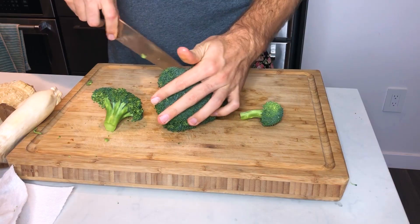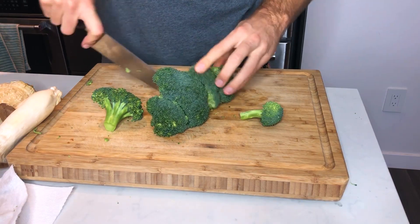Next we have broccoli. First I cut off some of the roots — you can totally use this. For the broccoli I want it about this size.